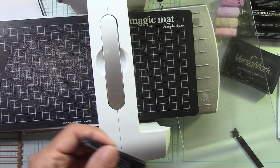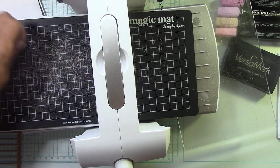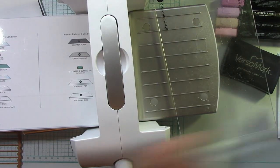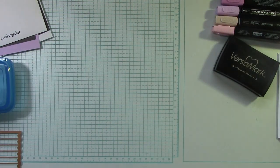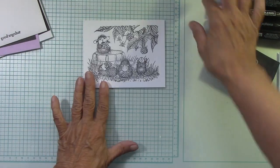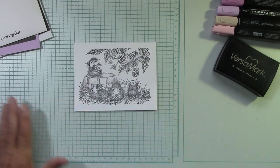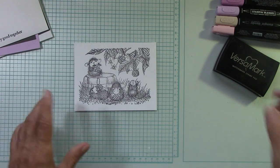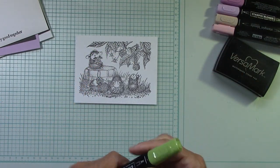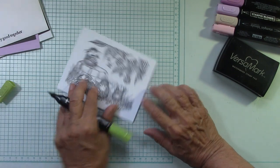I'll go ahead and save this other one because I will stamp on it. Let's put this back here, clean up a little bit, and then we're going to color. I work in a small space so I try to clean up as I go or get things out of the way, because then there's more room. I have extra cardstock cut to the side here just in case I mess something up.